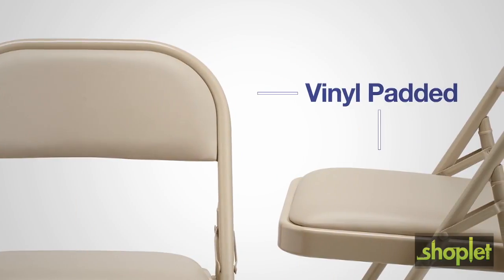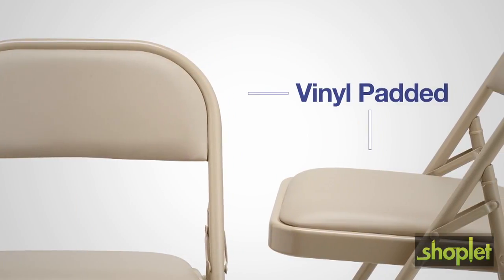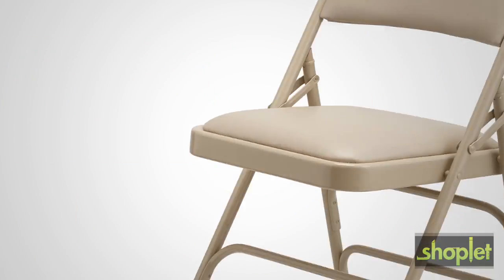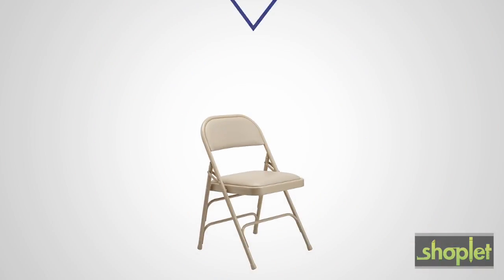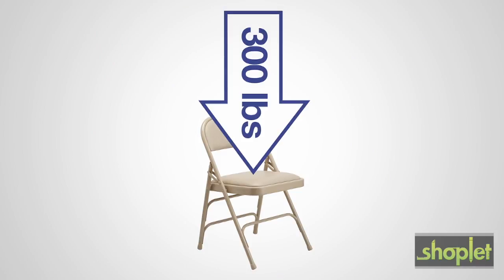This foam padded vinyl seat provides a more comfortable seating experience for the user. This chair has triple U-shaped riveted leg braces to provide lateral strength, and double hinges that support up to 300 pounds.